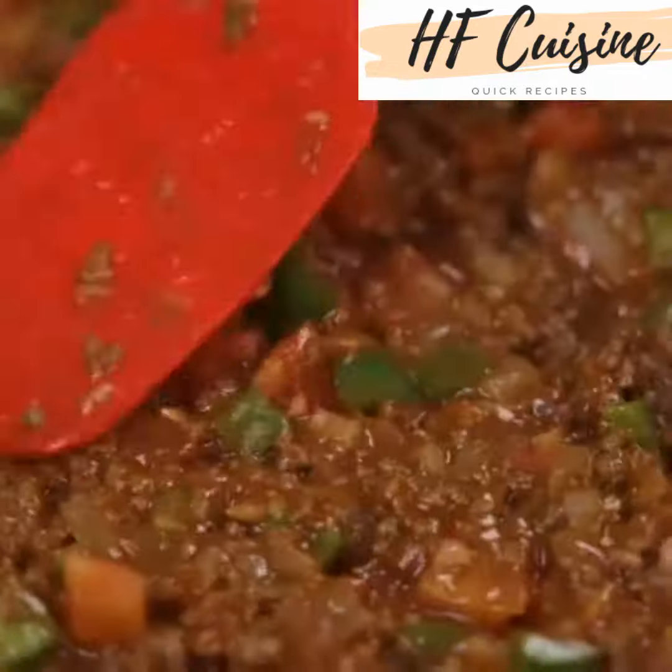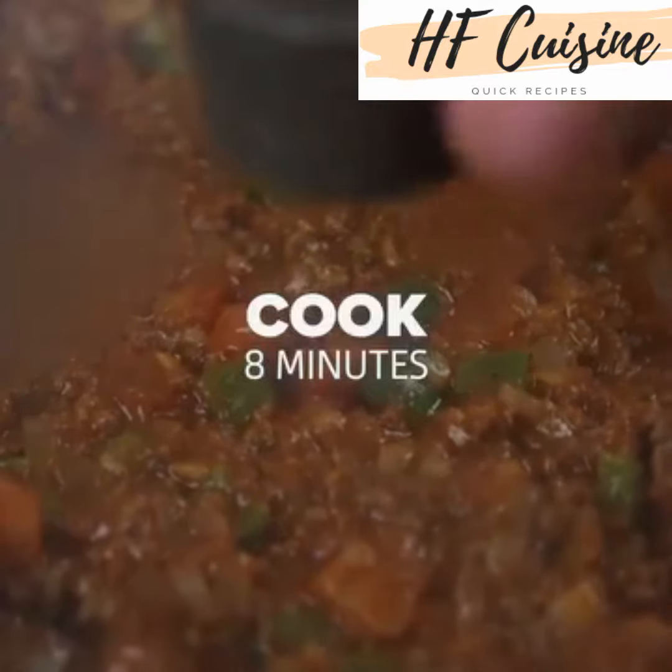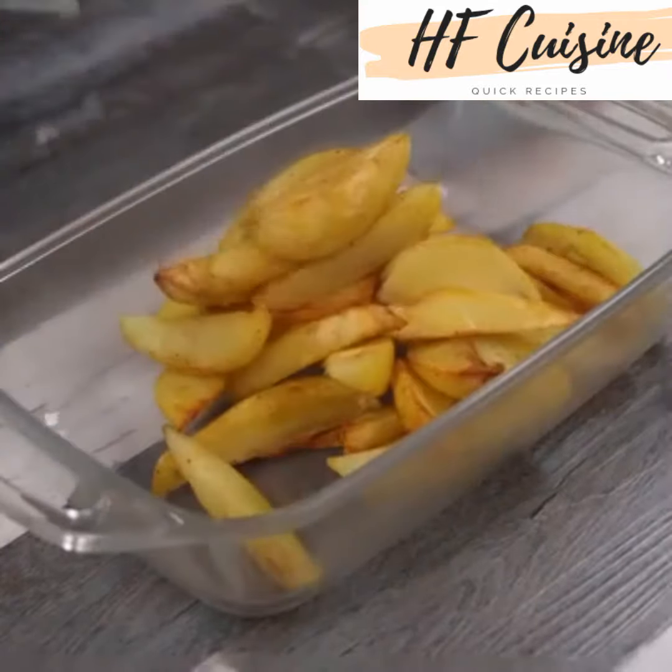Cover the pan and let cook for 8 minutes. Now move the potatoes to a baking pan, spreading them out well.